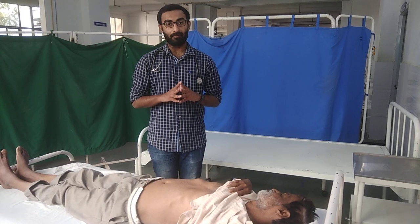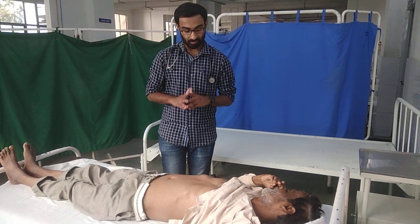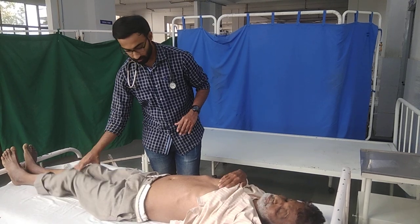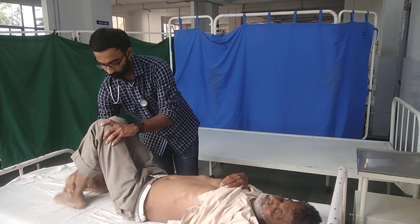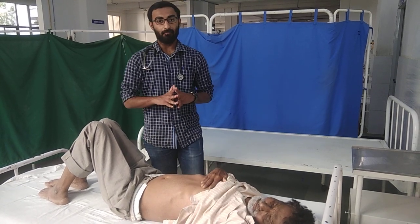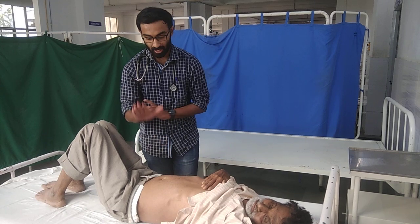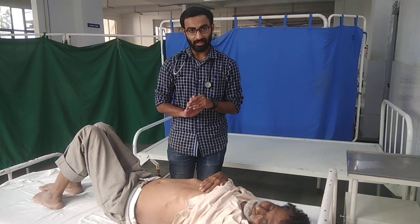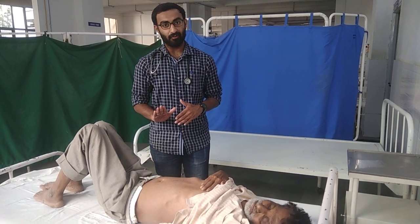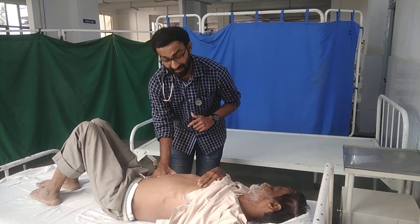To start with, we will go with the traditional or the conventional method of liver palpation. The traditional or conventional method starts from the right iliac region, where you will use the fingers of your right hand, stand at the right hand side of the patient facing towards the head of the patient, and place your hand at the right iliac fossa.